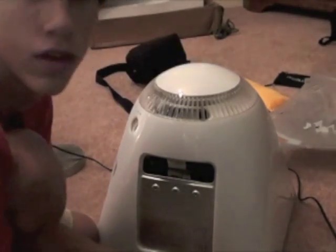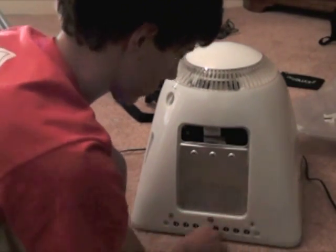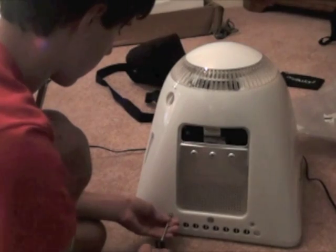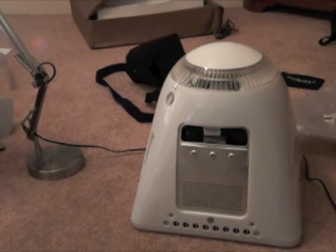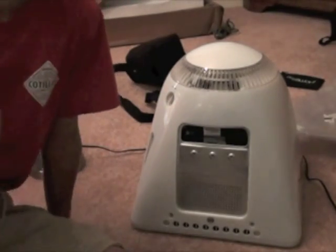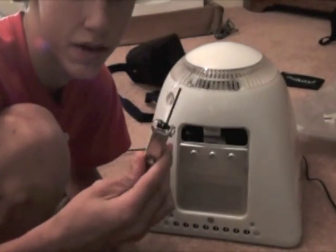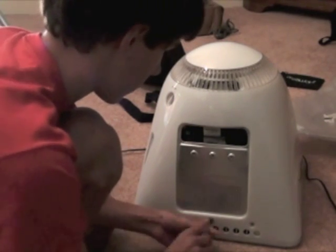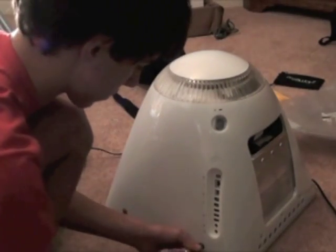The access door is off. While we have our Phillips screwdriver out, we're going to take off these two feet. Now I have a number 5 metric allen wrench to take off these screws right here — there are seven of them, so this might take a minute.